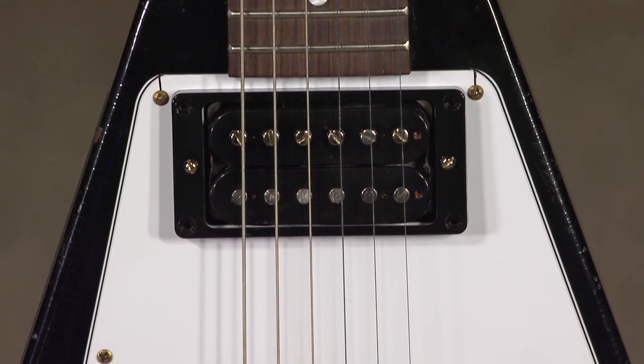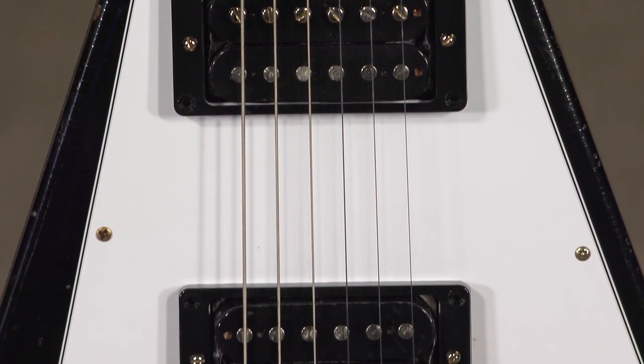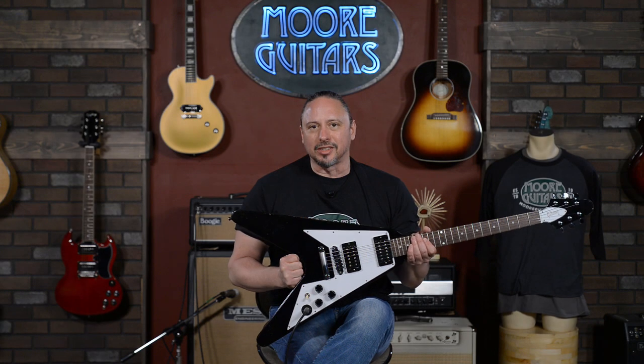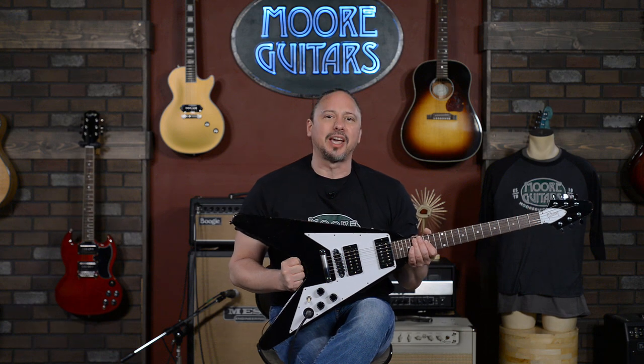I've just got to say thank you to Kirk for being such a great player and having such tasty licks and, of course, a great sense of tone. This guitar is special. It's available here at moremusicandmoreguitars.com.